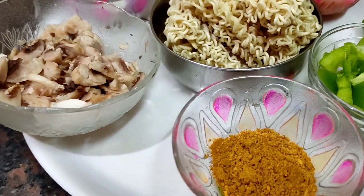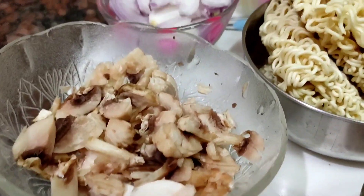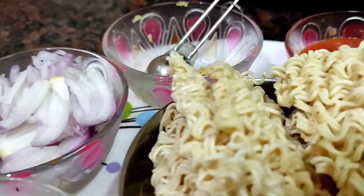Hello friends, welcome to Anna Bojan. Today we will see our mushroom noodles in a pan.